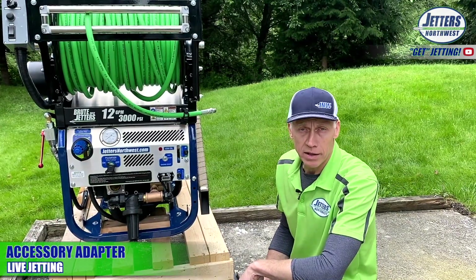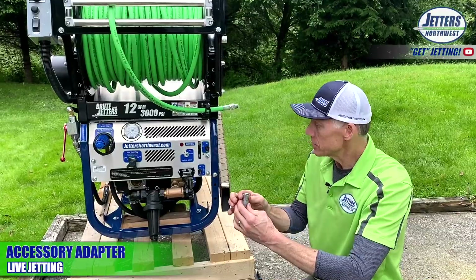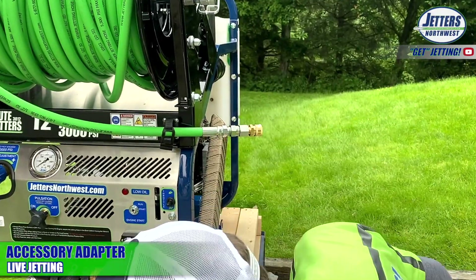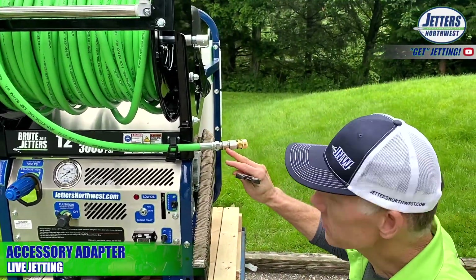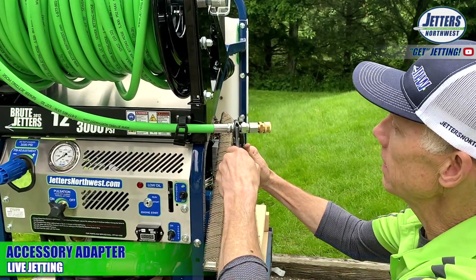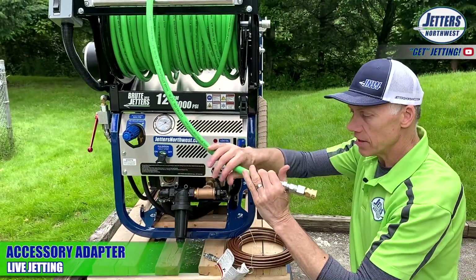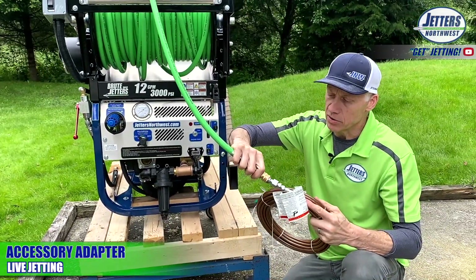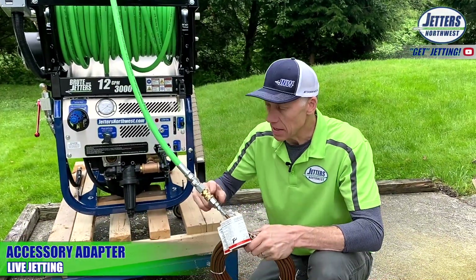Included with any Brute Jetter and with our Eagle trailer jetters is what we call our accessory adapter. This adapts to the end of your jetting hose so you can connect on accessories such as a mini hose, which is super common for those of you that do indoor jetting. This does not require Teflon tape — simply use a double wrench and give it a good snug, and you've got a watertight connection. Just like if you use that nozzle extension mentioned earlier. We have a simple quick coupler — we can connect into a mini hose, add a ball valve control, or put in a foot valve control. Our foot valves are going to have the same quick couplers.